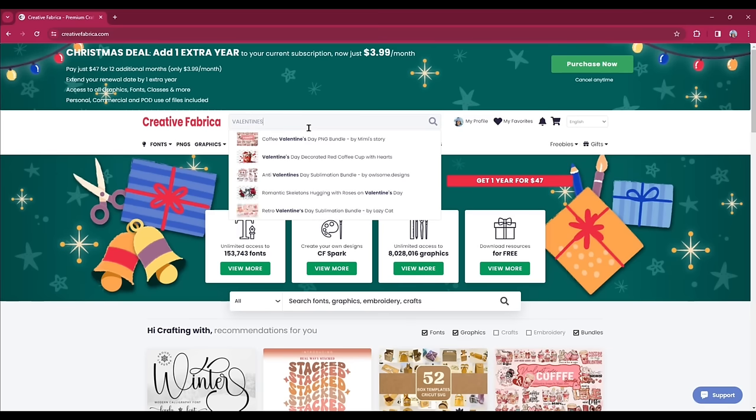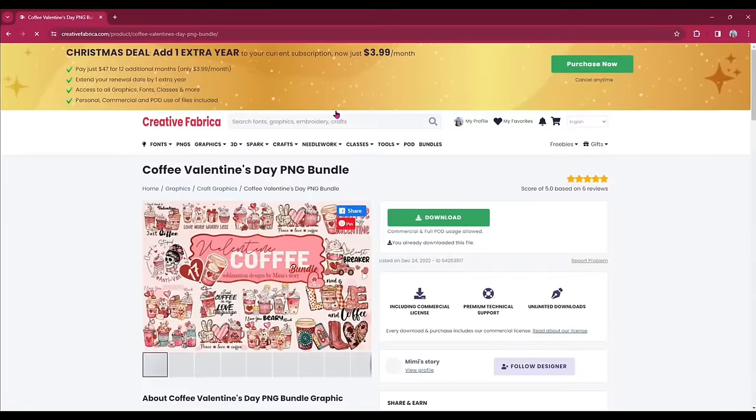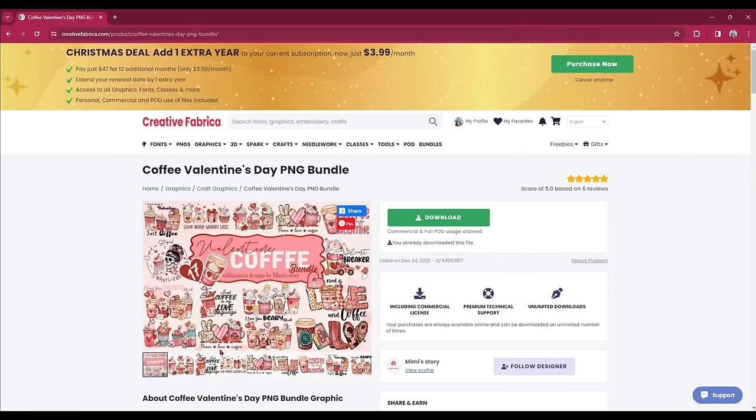Even though I did a search, I could see this bundle right here and it quickly caught my eye. You can just do a search up here. I'm going to click on this bundle and I see that there are 17 different options. This is a sublimation bundle — when you're doing a DTF transfer, you want to use a sublimation bundle so you can get nice, vibrant colors. So I selected this one and clicked download.